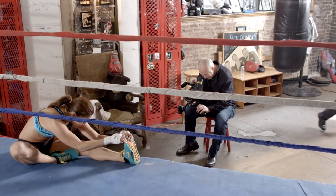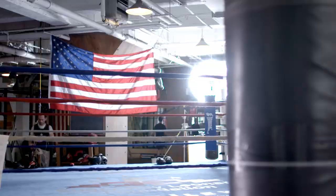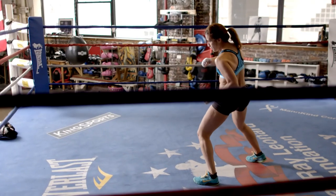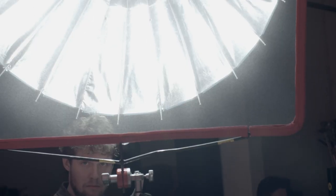Shooting on location today in a dark boxing gym, I thought I'd need a ton of 4Ks. The thing that caught me off guard was just how bright it is — it's very, very bright. We brought the Broncolor 88 and the 133 with the 1600 HMI, and we had to cut the light down. It was too much light.